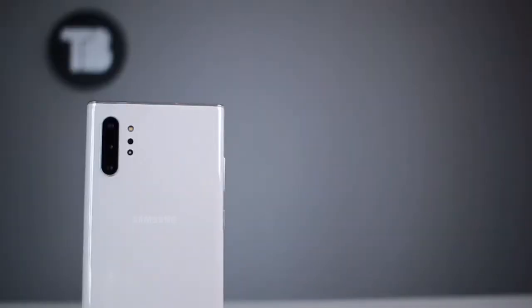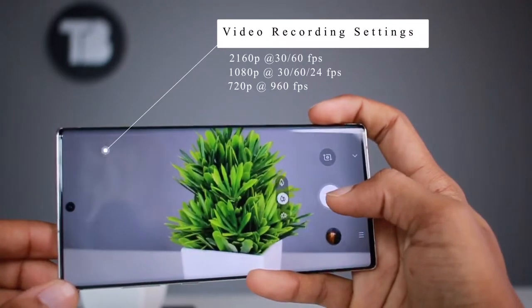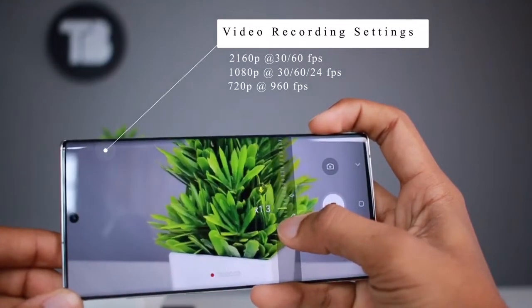Now the camera section. It has a quad camera setup: a 12MP f/1.5 and f/2.4 wide lens, a 12MP f/2.1 telephoto lens, and a 16MP f/2.2 ultra-wide lens. For video, it can record at 4K 30fps, 1080p at 30, 60, or 24 frames per second.